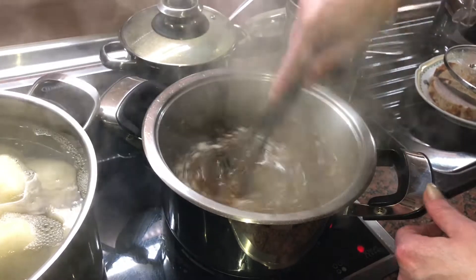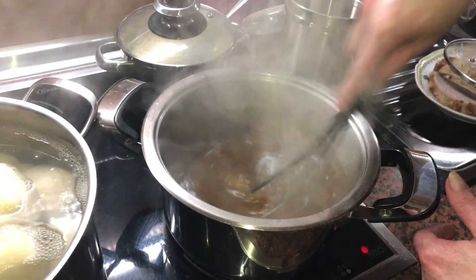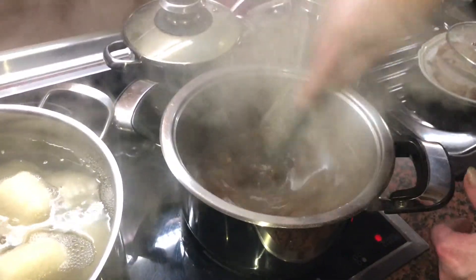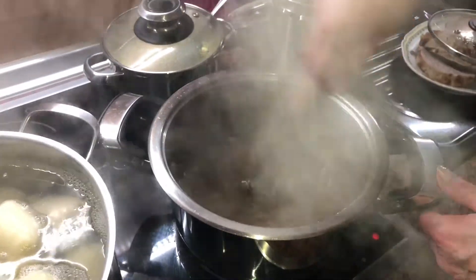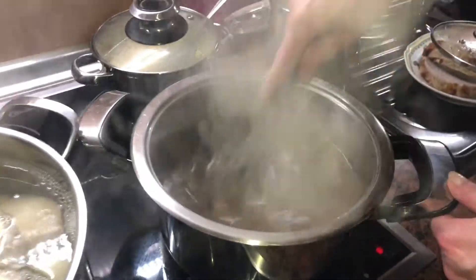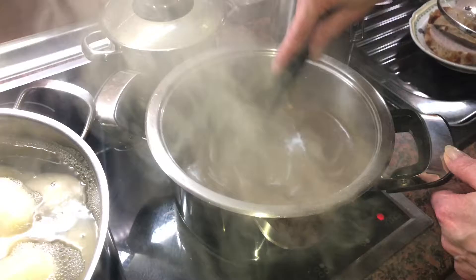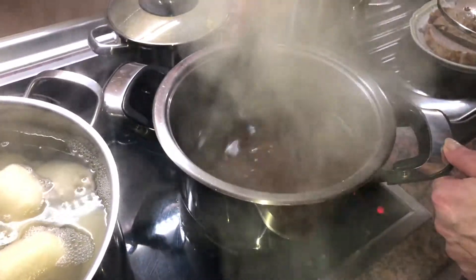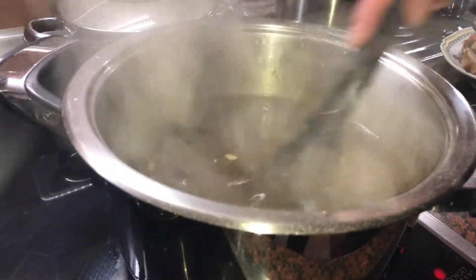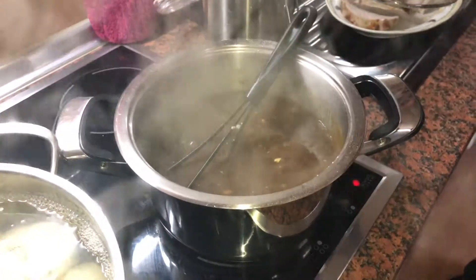Medium heat — keep it medium. Now mixing time, rotating the sauce inside your pan. It's so fast now — mixing time! Be careful or the cornstarch might splash out!